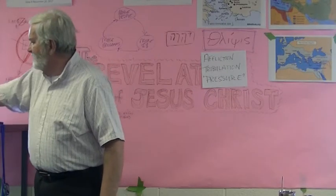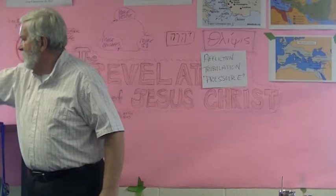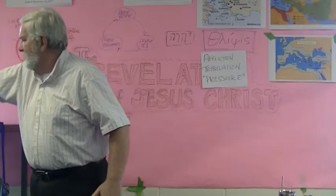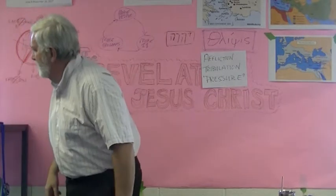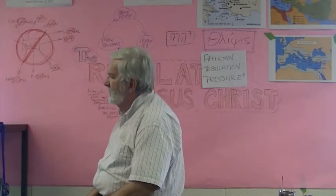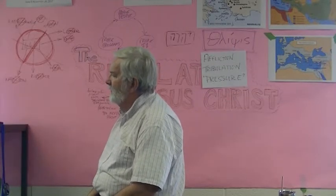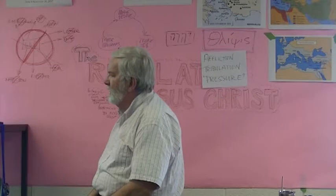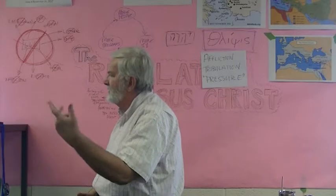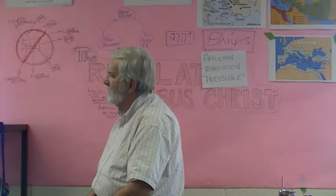Now, this guy — I'm just going to point out — this guy has this sash up around his chest rather than his waist. There's some indication that angels in Revelation have their sashes up there like that, so this is supposed to remind us that angels are dressed kind of like that. Now watch how the priest uses the censer to sense the church.